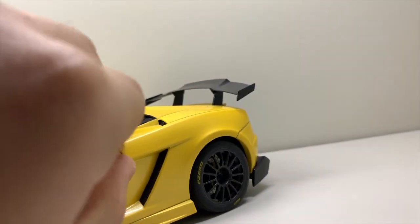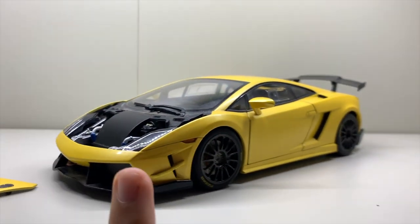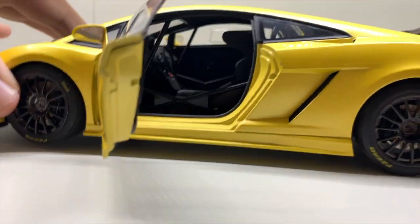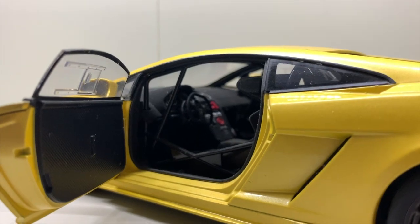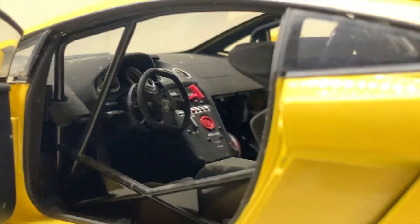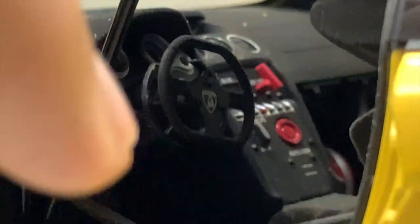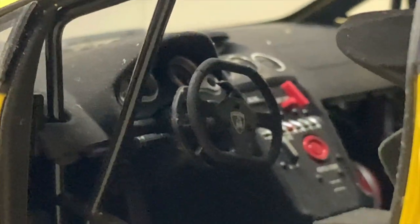Next, let me show you guys the interior of the car. I managed to open it up — the driver's side door is much stiffer than the passenger side, which is weird. The interior of the Gallardo race car is fully stripped out. You've got the ignition switch, the fuel cut switch, and basically all the race car essentials inside.